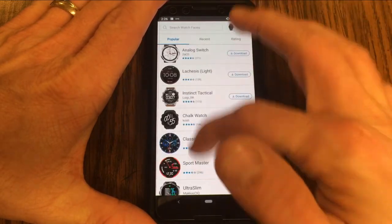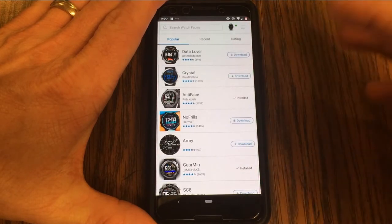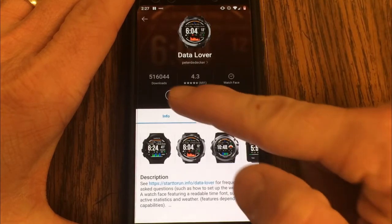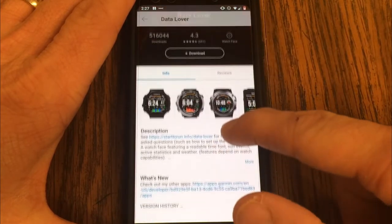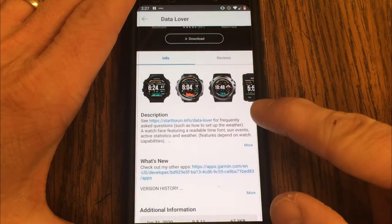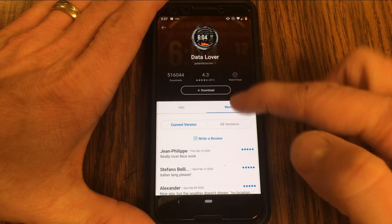That gives you a list of all the different current third-party watch faces that are available, and as you scroll down you'll see there are literally hundreds to choose from. Let's look at Data Lover — clicking on it shows all sorts of information: how many downloads, average user ratings, a description about the watch face, different pictures to scroll through, and user reviews that will give you a good idea of what it's like.